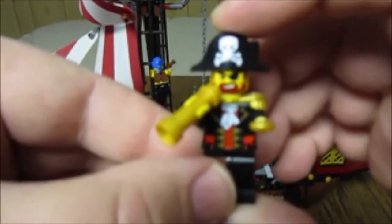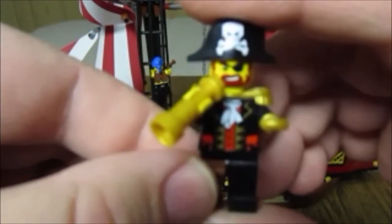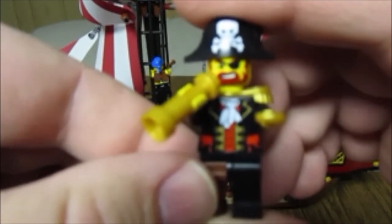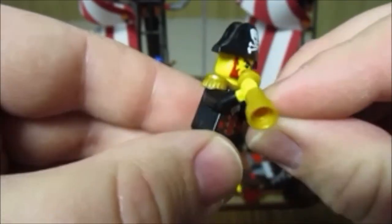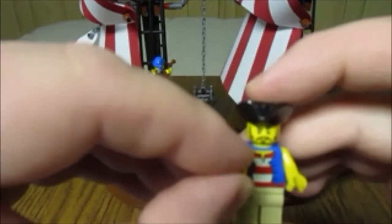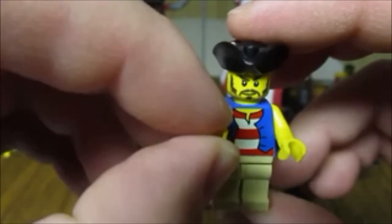Then it comes with an updated 2009 version of Captain Roger, Captain Brickbeard, Captain Redbeard — whatever you want to call him. I personally prefer the older version but he's not bad. It also comes with a first mate kind of character — nothing too special about him.